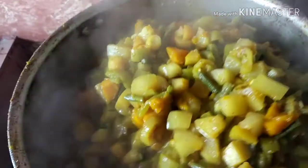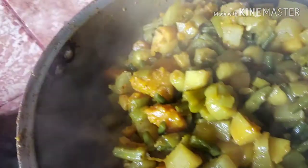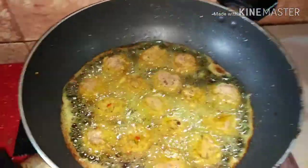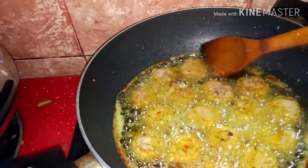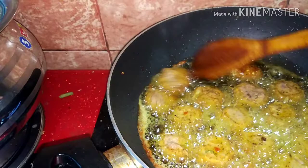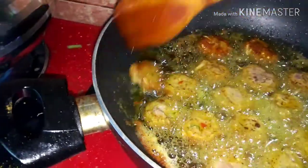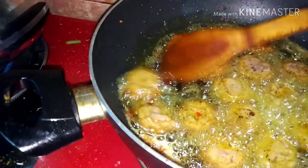This is the water. I am going to give you the water and add the water. I am going to put a little bit of water into the dish and get the water mixed in.